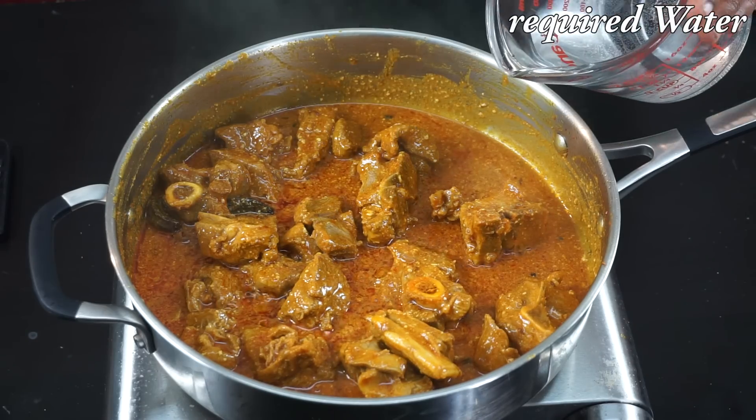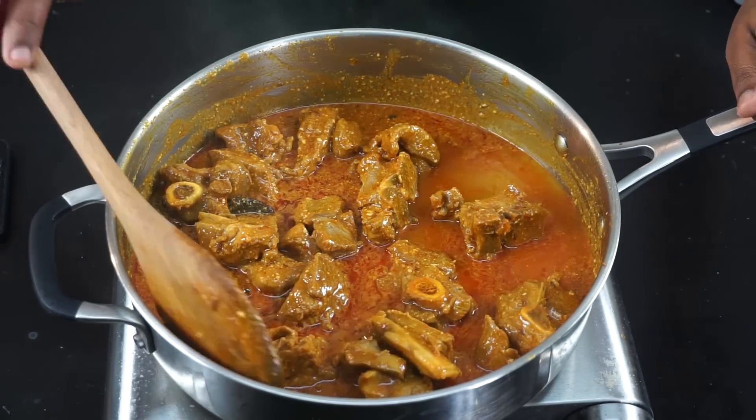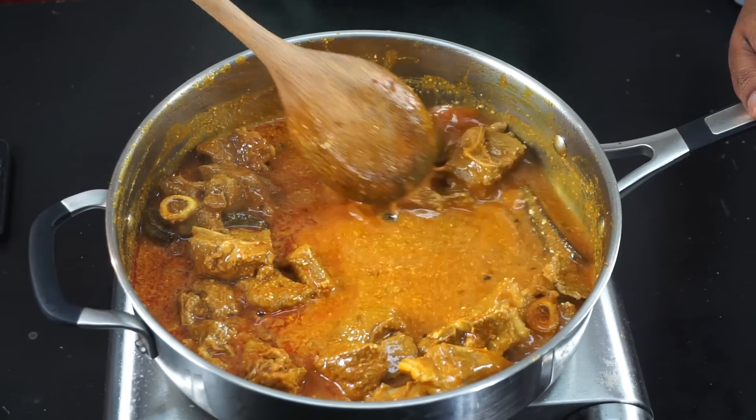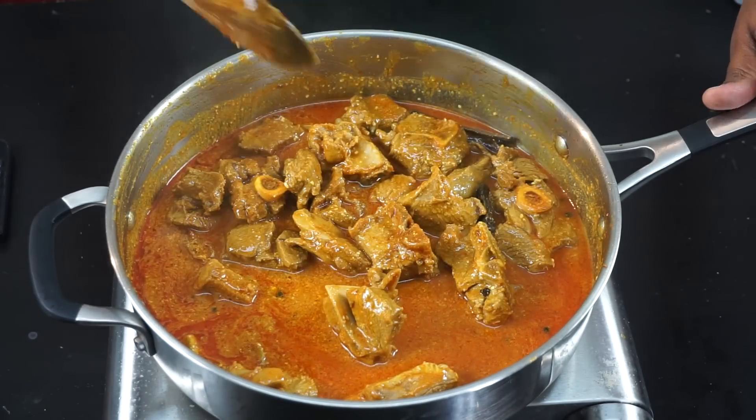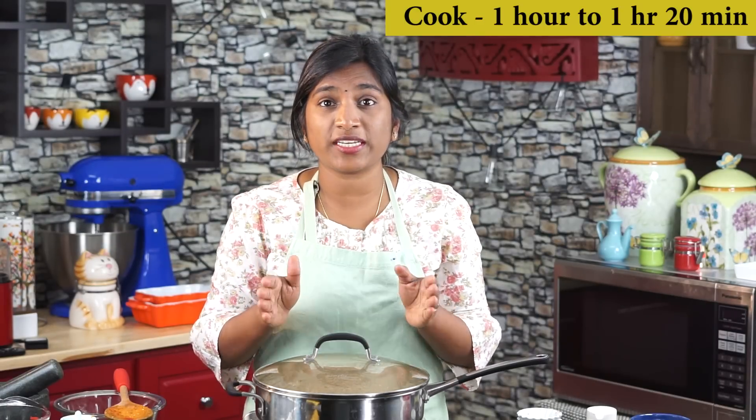Add the required water — you can add more water if you prefer more gravy. Cover and let it cook until the mutton is fully done. Mutton takes somewhere from one hour to one hour twenty minutes to get completely cooked, so let it cook.